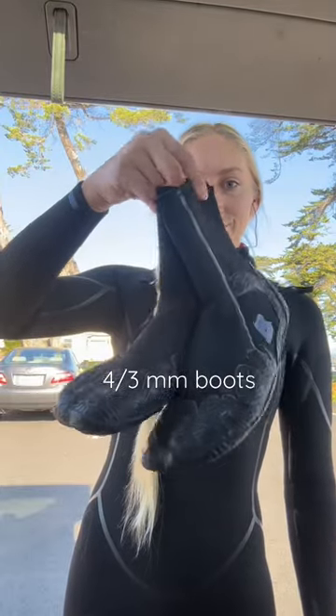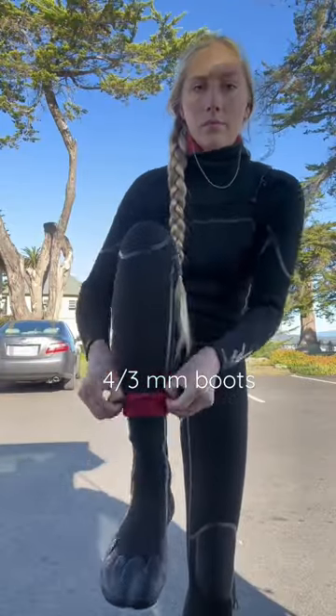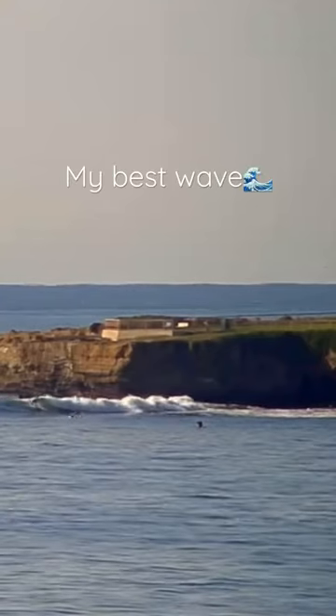And then I always wear booties. These are Buell's 4-3 mil ninja split toe. Lastly, I put on Soul Light's 2 mil gauntlet glove. I am fully prepared for a winter surf.